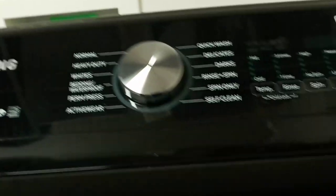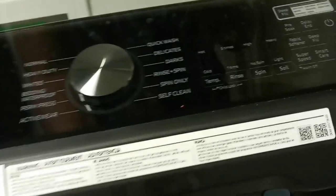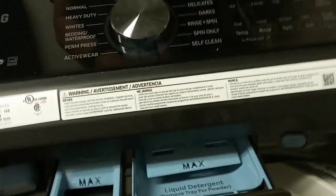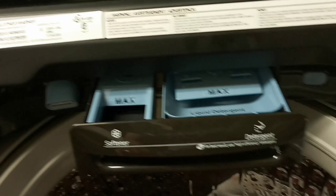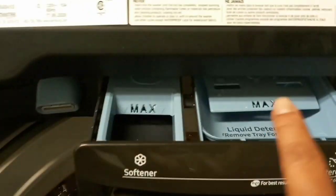Let me open this up — I got some dirty towels in here. When I would put towels in my old washer it would look completely full, but now I've got so much room in there. So much room!